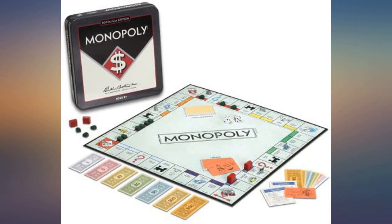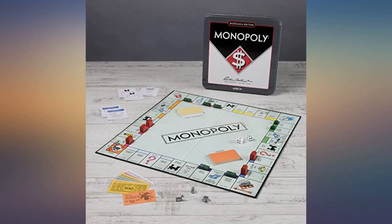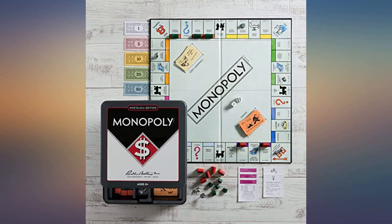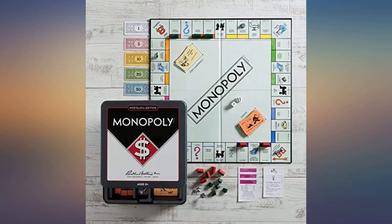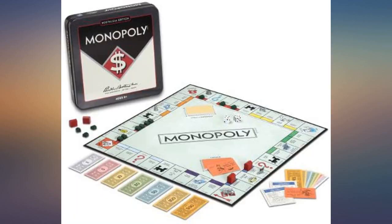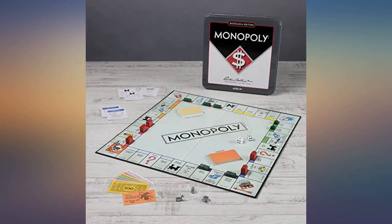Awesome replacement for the ancient board game we had in our home — quality wood houses and hotels with original metal place tokens. The only difference is slightly smaller bills and thinner card stock on the deed cards. I plan on laminating the deed cards to ensure their longevity. Original colors to the board and pieces, and the tin is a much better option for storage than other versions.